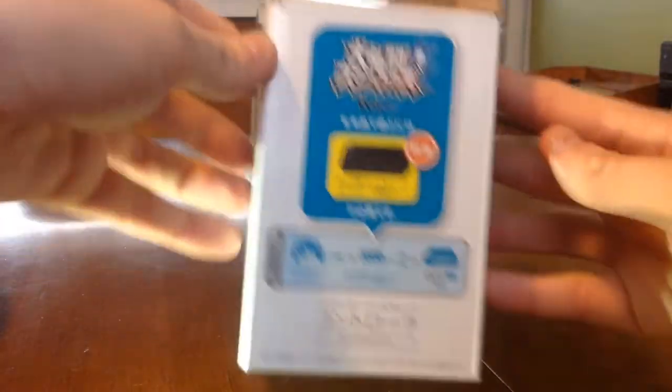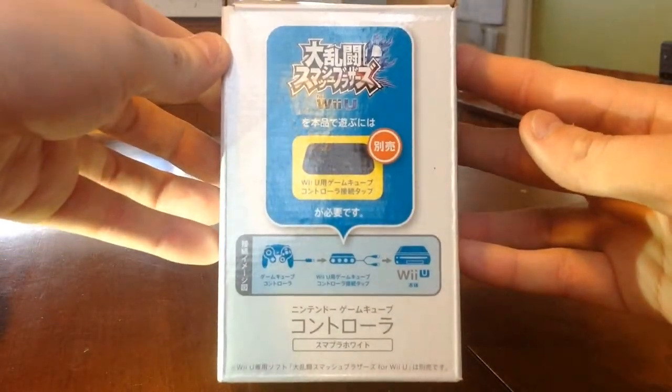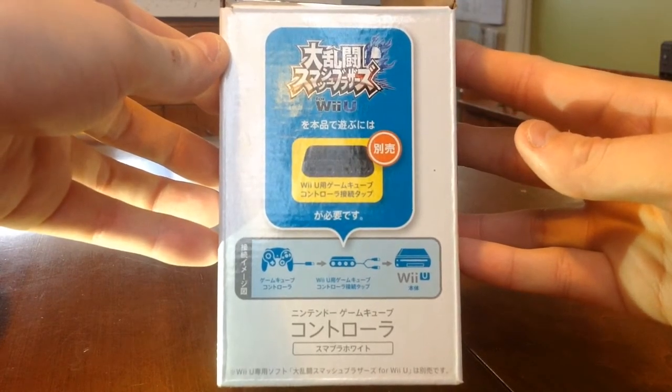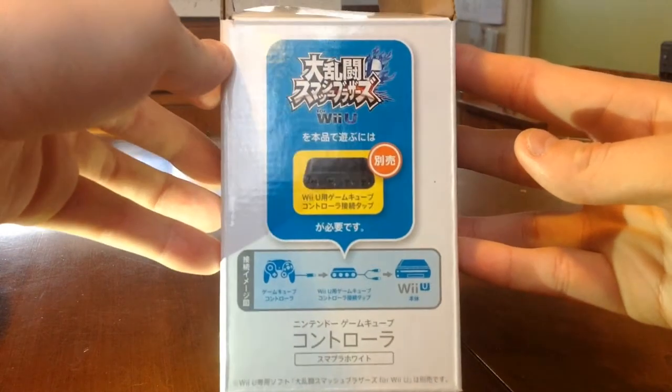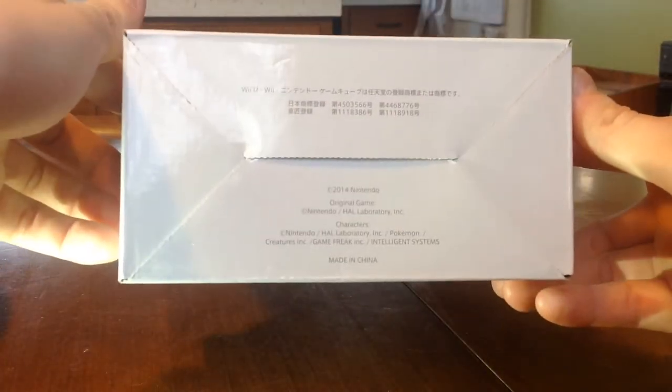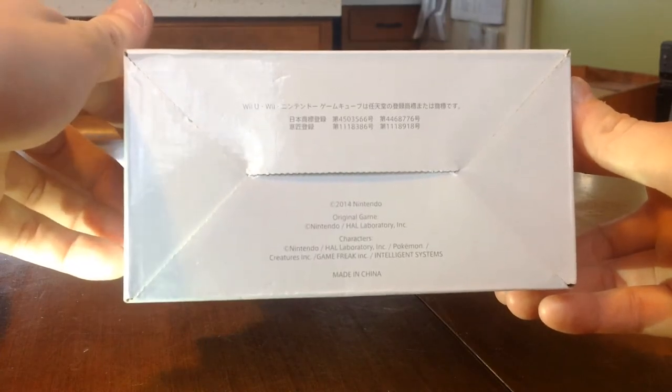And on this side, just displaying some more text and information about the extremely hard to find Wii U GameCube controller adapter. Still need one or two of those myself. And then that brings us to the bottom, just some more text, but you can see that it's an official Nintendo product. Pretty cool.